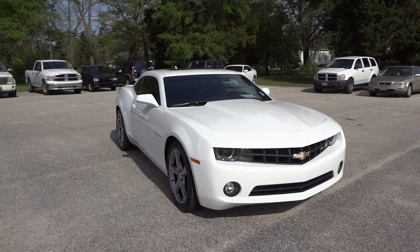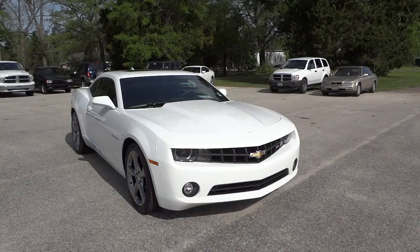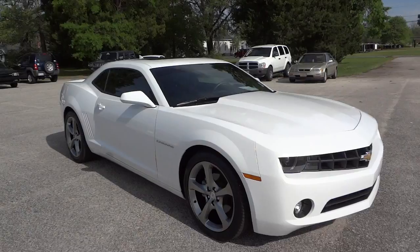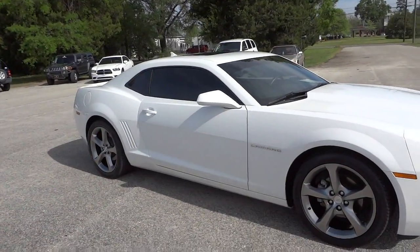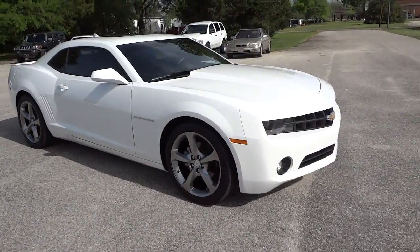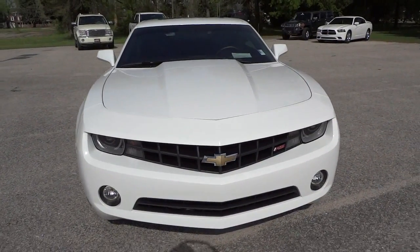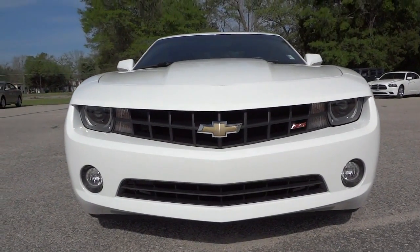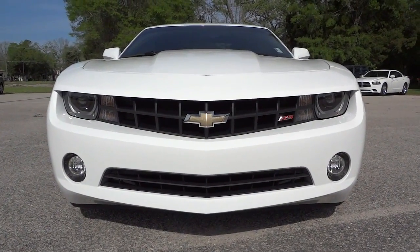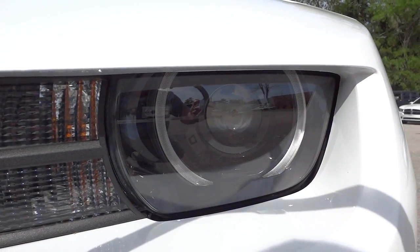Hey, this is Mike just checking out this 2013 Chevrolet Camaro in Summit White. This one does have the 3.6 liter V6 and it's a pretty sharp looking car. You can see in the front it's got RS written there, fog lights, projector headlights, and it looks like an LED accent around the headlights, which is pretty cool looking.